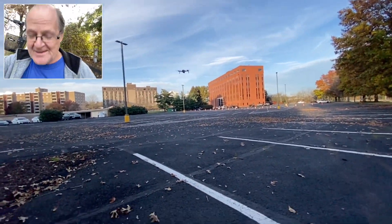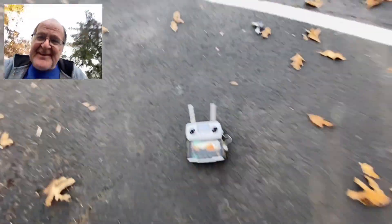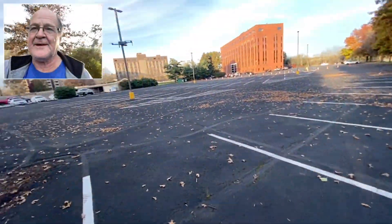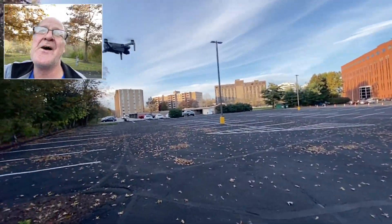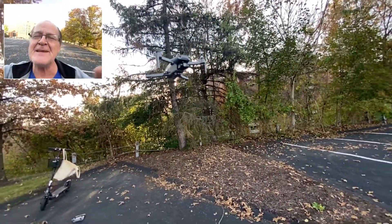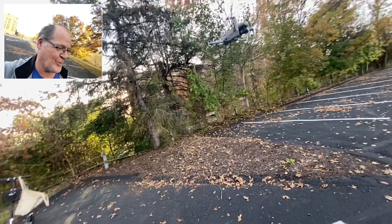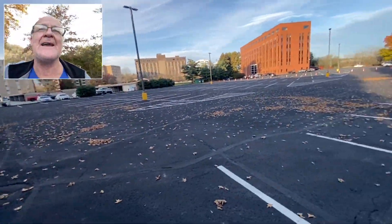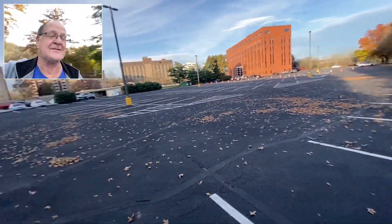Alright guys, I'm out here with the infamous Xeno mini probe. Let me give you my first thoughts on it. This may be the greatest drone in the world — I don't know, I just got it flying. This is actually my first flight out here today.